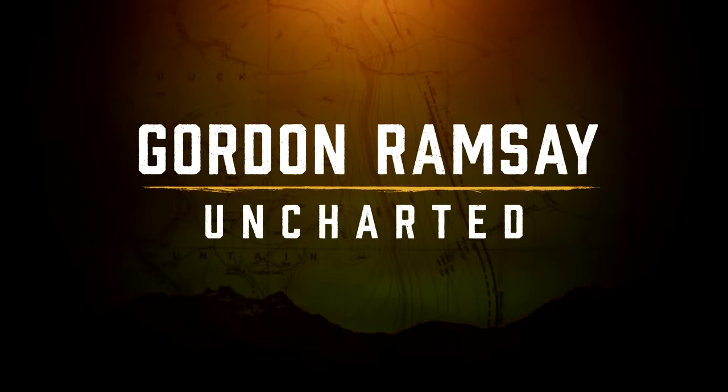Hi guys, it's Gordon, and starting Sunday the 21st of July I'm going on one of the biggest adventures I've ever taken on my new National Geographic series, Gordon Ramsay Uncharted. Here's a sneak peek — get ready for some of the craziest scrambled egg dishes you've ever seen.